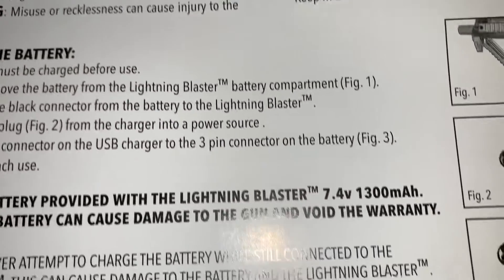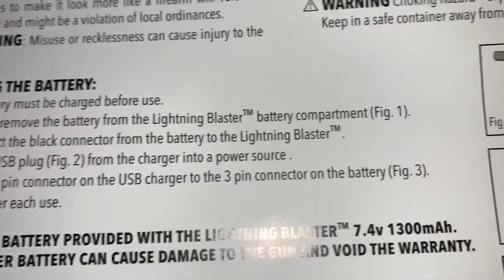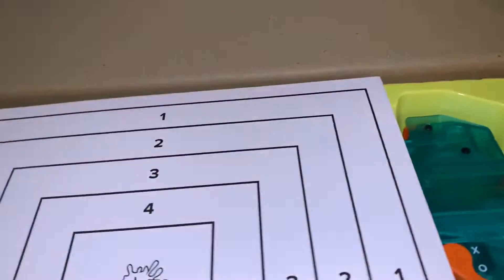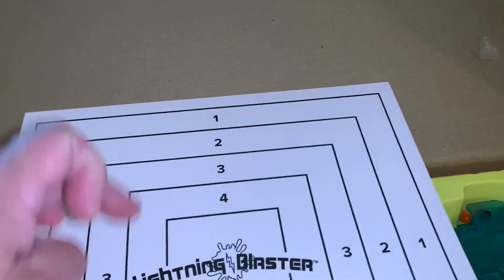It is a 7.4V 13 milliamp battery. You also get your target — it's just like the Splatter Ball one. It activates when the water beads hit it.